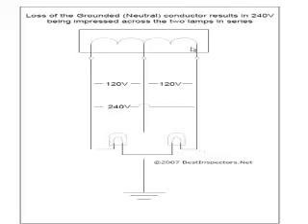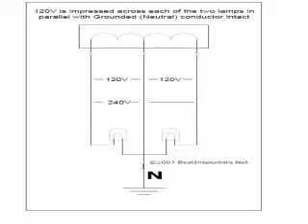The output of our transformer is really 240 volts. It's a single phase, alternating current, so the current flows through the circuit this way and then it reverses, going through 60 complete cycles every second.